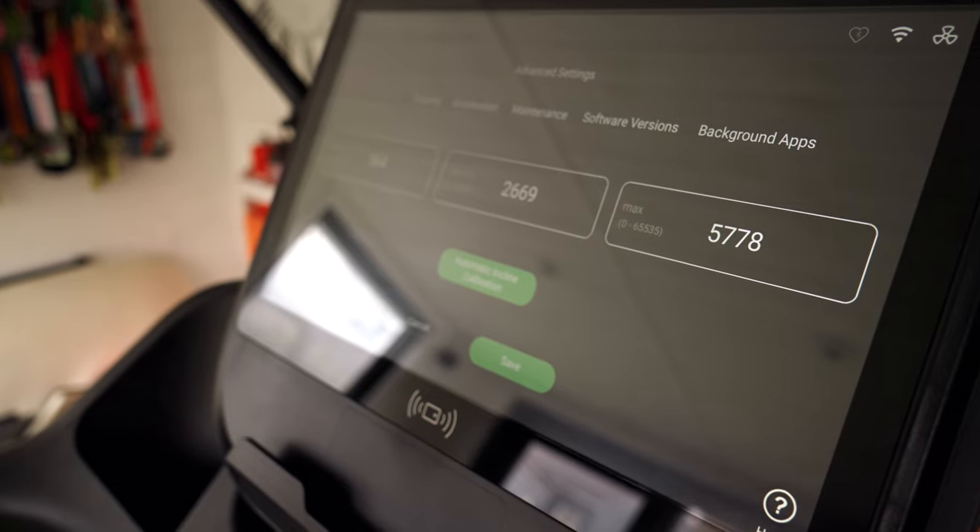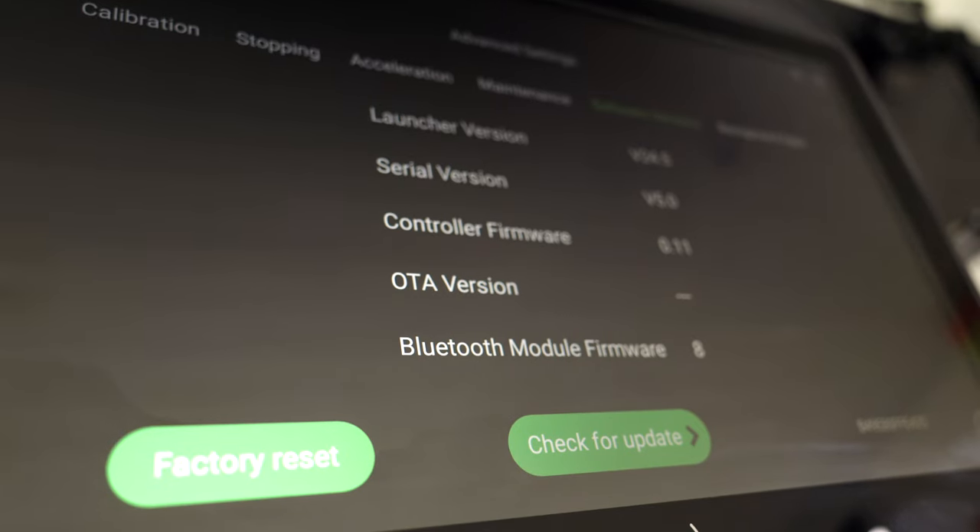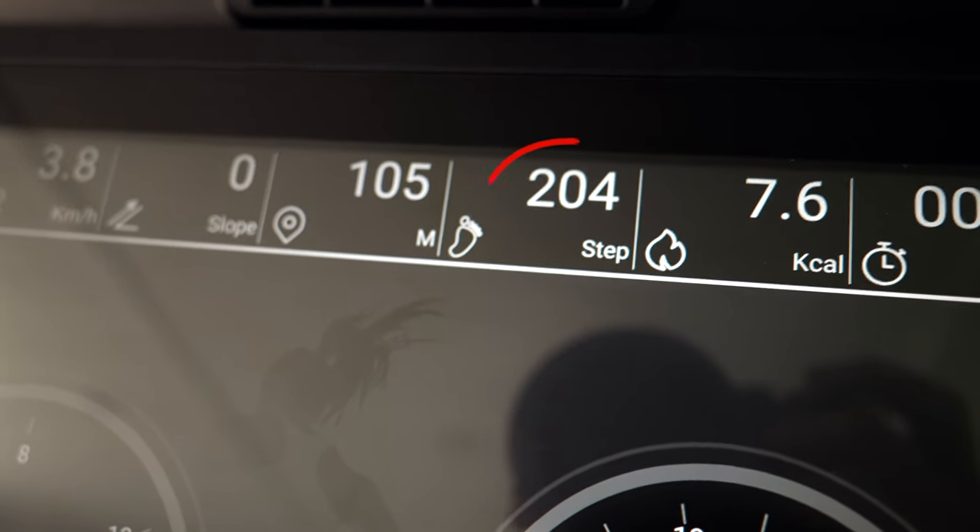You can also use the screen to calibrate the treadmill and to download firmware updates onto the machine. The treadmill will track your speed, heart rate, and incline, and it will also track cadence — something that a lot of treadmills, even high-end ones, don't necessarily do.